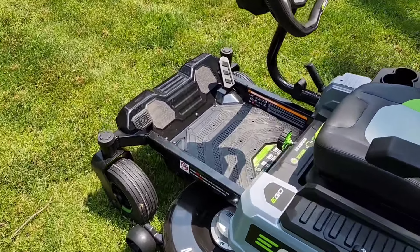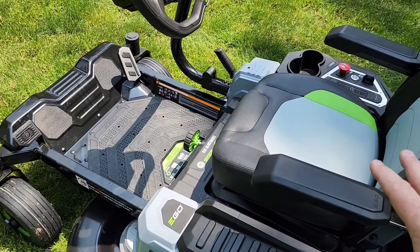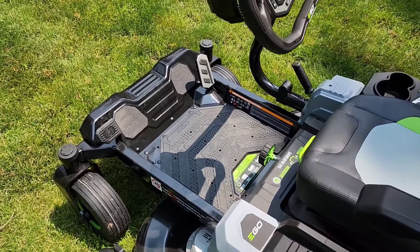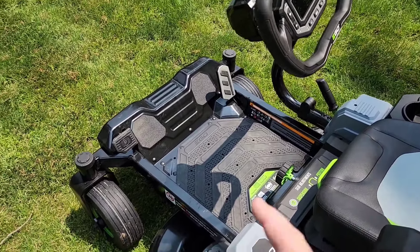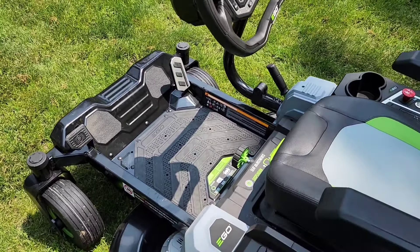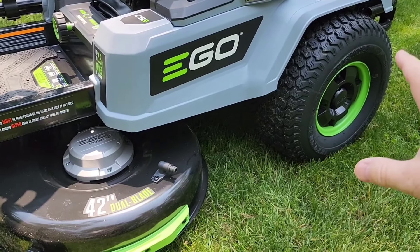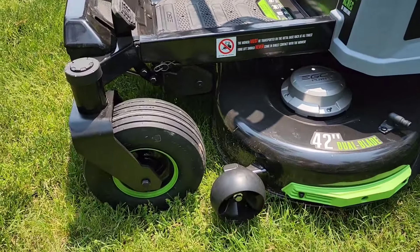It's very simple to operate. You've got a parking brake — you're going to have to get used to setting that parking brake. Every time you get off of it, it will start to beep if you don't set it. There's also a gas pedal. I find I don't use the brake when mowing; the mower just stops on its own when you let off the gas. We've got some really big rear wheels — that's where the power is. The front wheels are just for steering.